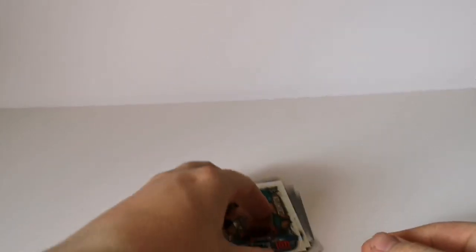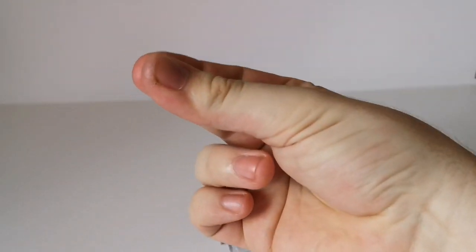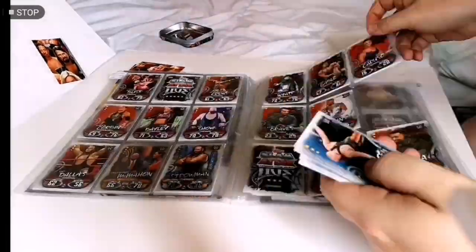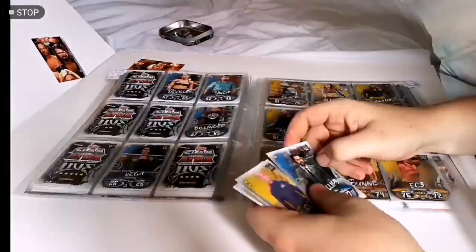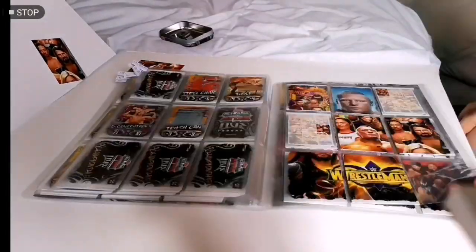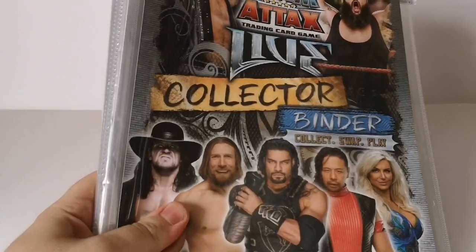I'll do a time-lapse now of me sticking them in my folder, because I do have a folder for all these. It's only 12 cards, so it won't take long. Hope you enjoy it. That's me putting my cards in the collector binder.